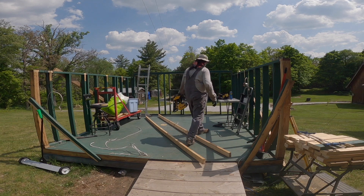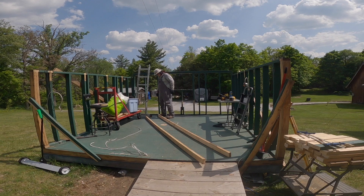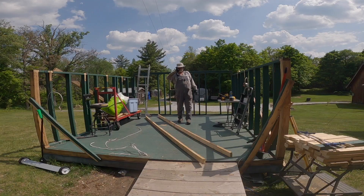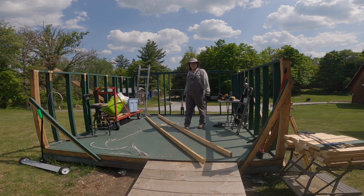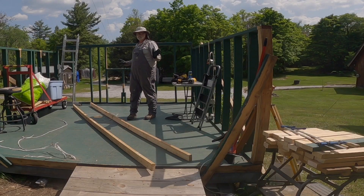It is staggeringly hot out here — we are 35 degrees in the shade, and I'm out on this dark colored deck. We spent the morning working over at a neighbor's place, putting in a bunch of fence posts for her corral to help her with her livestock. She raises yaks of all creatures, and also a Scottish cow — I've forgotten the name of now. She has an interesting collection of creatures. I'm going to try to get back over there with a video camera and shoot some film of that to show you guys.